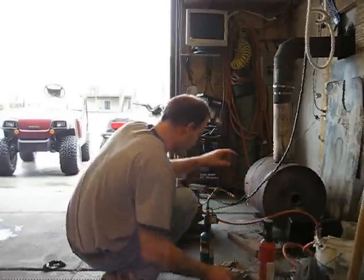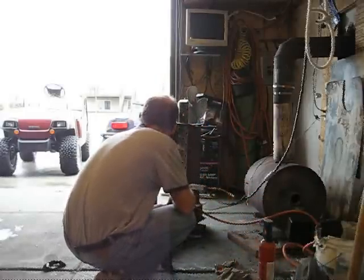Unfortunately my hose is not long enough to go outside, and it's too windy out there anyways. This does not function well in the breeze.